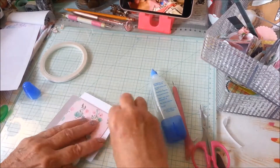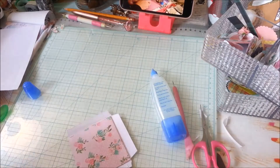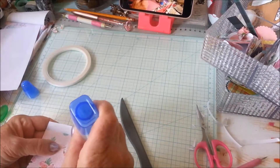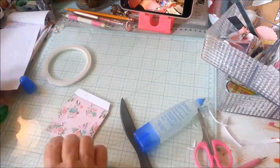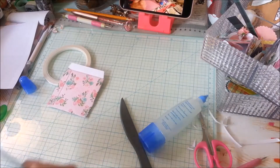All I'm doing now is just folding it over. I hope you can see this — I'm not really doing a tutorial here. You can always go back and search for scented sachets on my channel. I'm just folding those all over and slowing it down here.